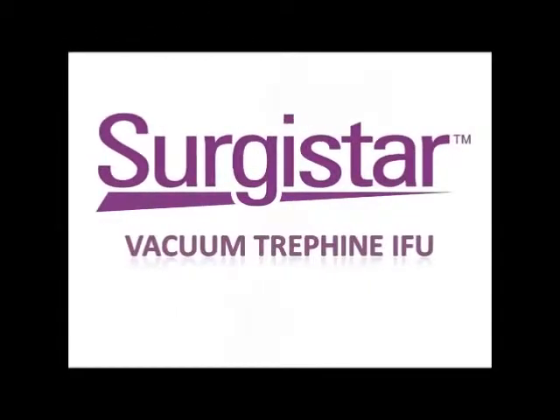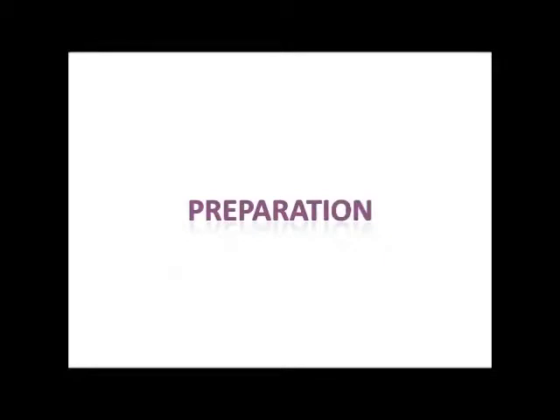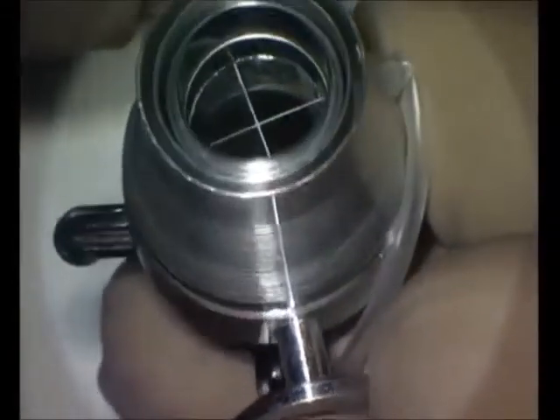Thank you for purchasing the Sergistar Vacuum Trephine. Sergistar has been manufacturing high quality, sharp and consistent cutting instruments for over 20 years. Sergistar corneal products are available in a number of configurations and sizes suitable for all of your procedural needs.